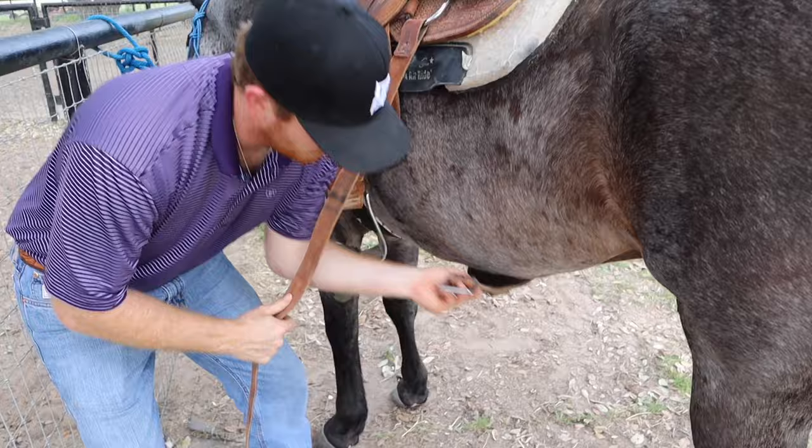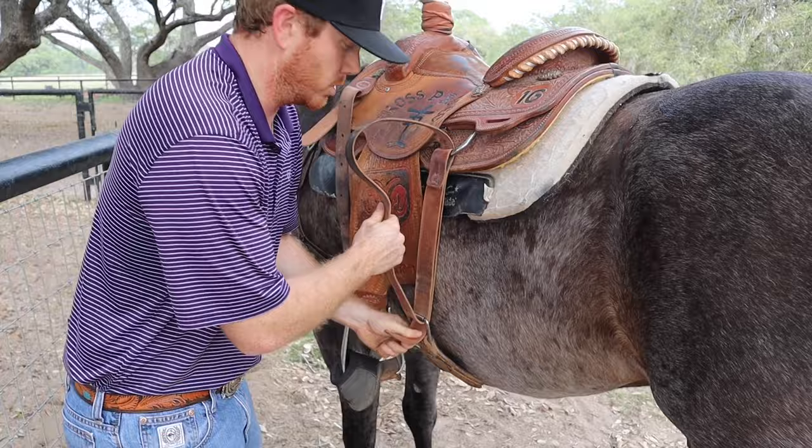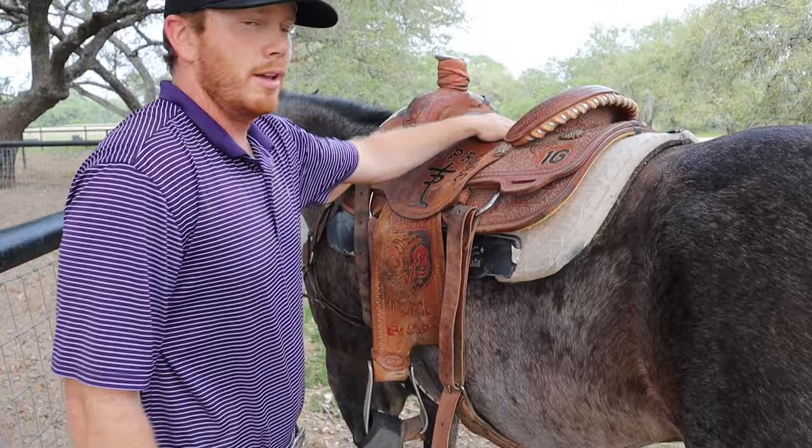I'm being a little careless with how I'm doing this because this horse is really broke, but if you've got one that spooks a little bit you may want to take your time and be a little bit easier. So that's how you do it.